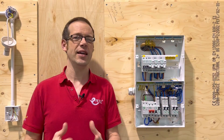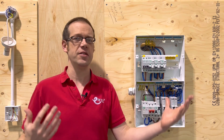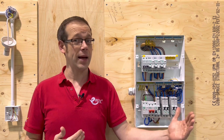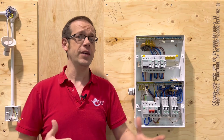Now it's important to understand that there isn't a tipping point where a little bit too much current flowing causes an instantaneous fire. So for example, if a circuit has a 32 amp MCB protecting it and 33 amps flows, the property won't spontaneously burst into flames. For this reason,